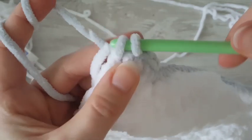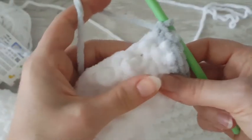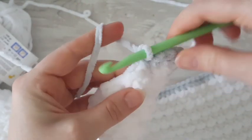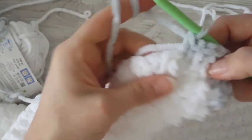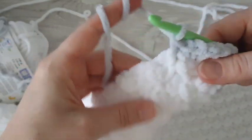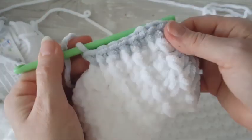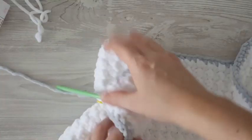Hide the tail behind your work again. Make two single crochets in the same corner stitch, then one single crochet in each stitch along this side — it will be a little harder here. You have to see where each row is. If you are a beginner, the best approach is to count your stitches and count your rows so that at the end of this side, your single crochet count matches your row count.